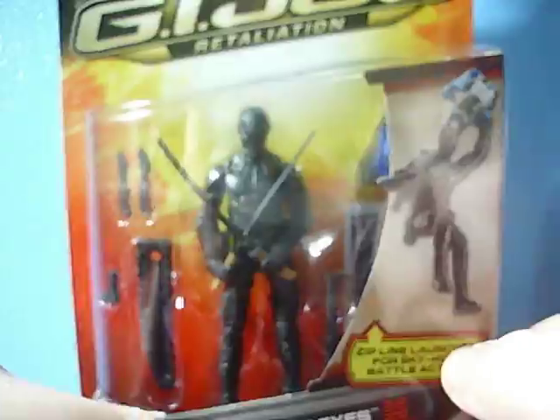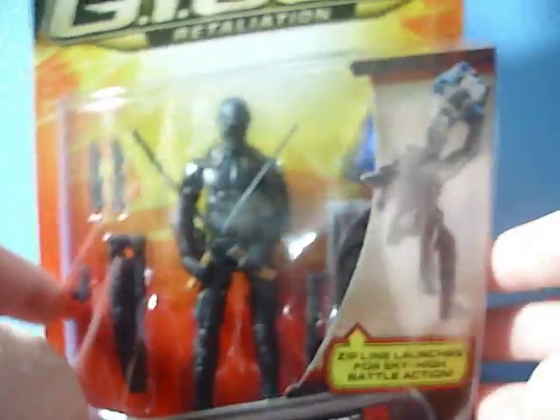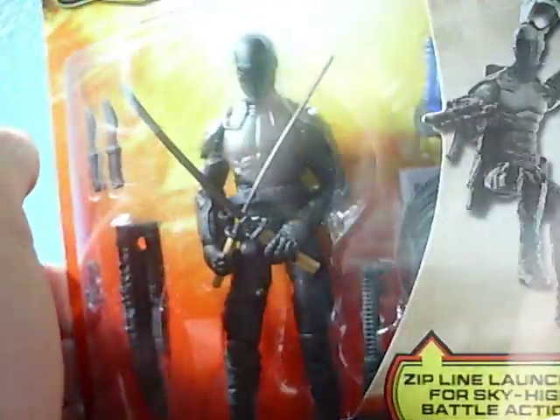I missed out on Smokescreen. But taking a look at this guy — he's in the package right now. I'm going to open this guy up on my Red Ninja and Cobra Commander review. Here's the back of the card, or the box, or whatever you want to call it. This is the Ninja Dual Snake Eyes — it's the more movie-accurate one. I'm a huge Snake Eyes fan so I really wanted to get this figure. Let's dig into him.